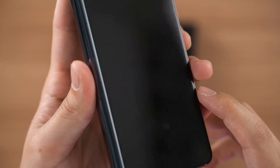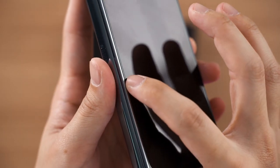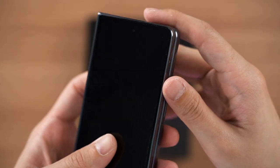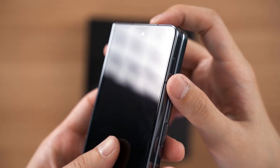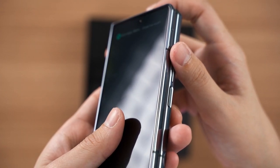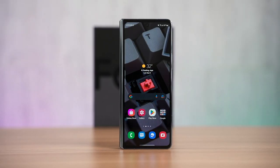Starting off, I'll recommend you get a screen protector for the cover display because Samsung doesn't include any pre-installed screen protector this year, and I think moving forward as well. This isn't a necessary step for everyone, but it's something I can't live without — I get some anxiety using my device without a screen protector.